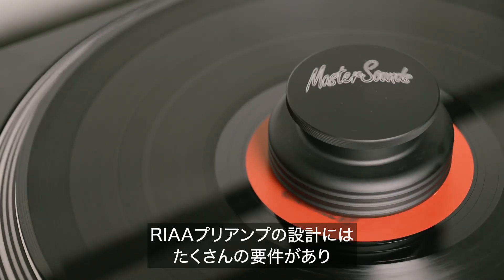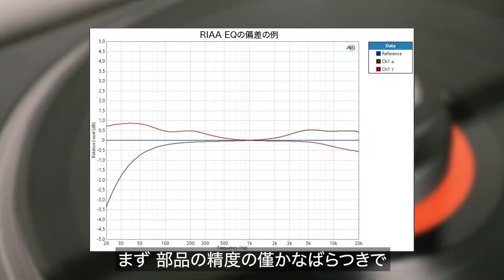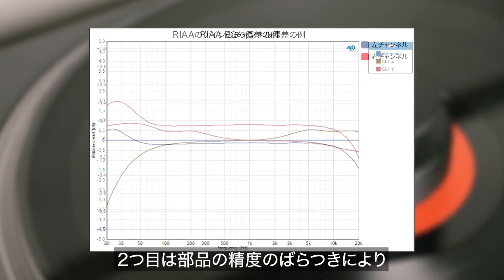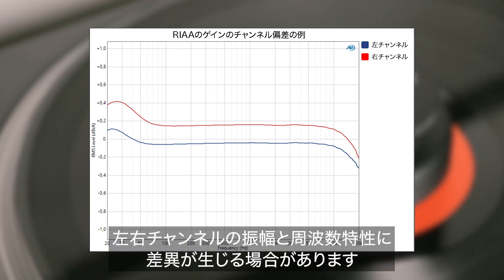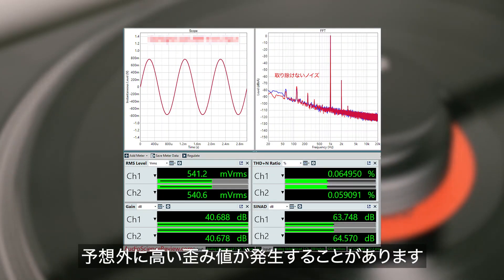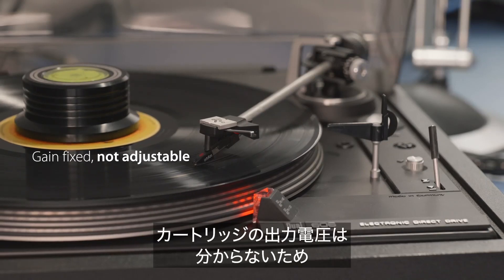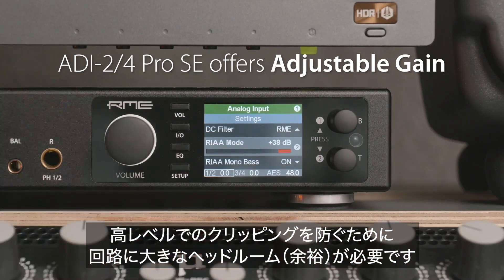Due to the multitude of requirements, strictly analog preamp designs face a series of challenges. First, slight deviations in component values can introduce variances to the RIAA curve, so the EQ correction is not done properly. Second, deviations in component values can introduce differences between left and right channel, both in amplitude and frequency response. Third, the high amount of amplification combined with the EQ filter often causes unexpectedly high distortion values. And fourth, the input gain is typically not adjustable — as the exact output voltage of the cartridge is not known, the circuit must have a lot of headroom to avoid clipping.